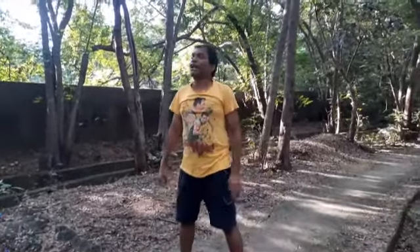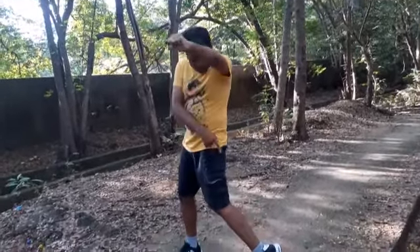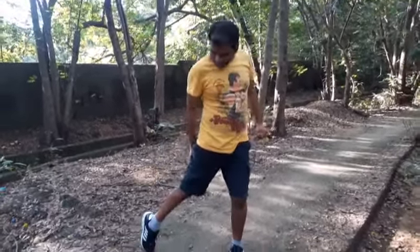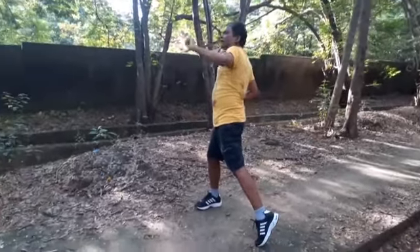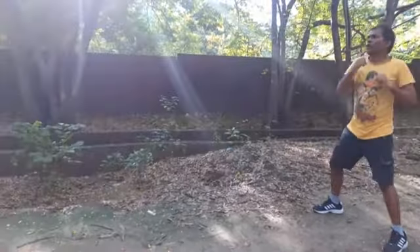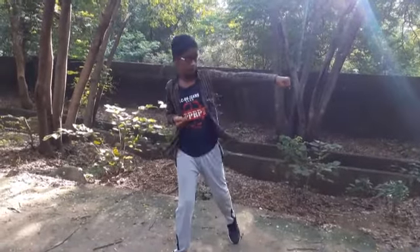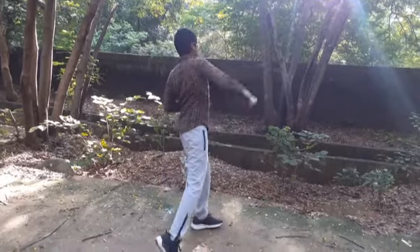Then do shadow boxing — when you punch, take the same foot up. Punching left, take the left foot up; punching right, take the right foot up. Punch forward with the same leg up: one, two, three, four, five, six, seven, eight, nine, ten. Very nice.